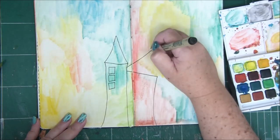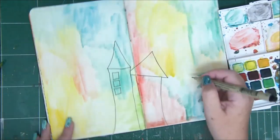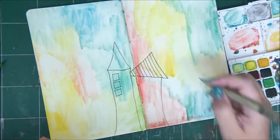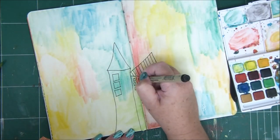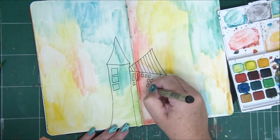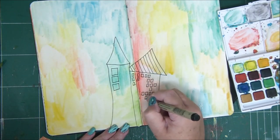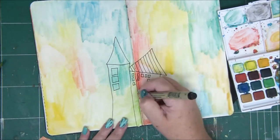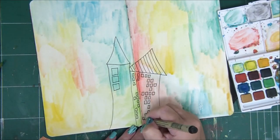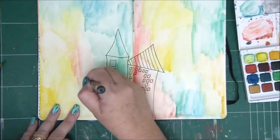If you want your houses to be straight and regular, you can do that too. Mine are going to be a little funky, a little swirly, and a little weird, because straight houses are a little more boring for me.